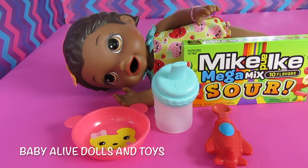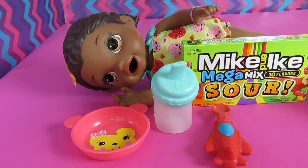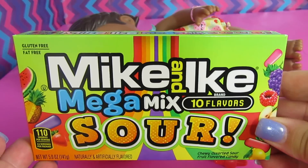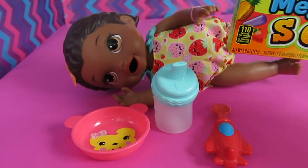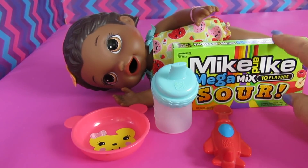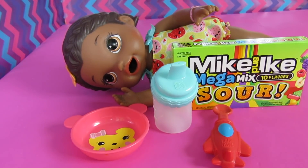Today we have the Baby Alive Snack and Lily doll and we are going to feed her the sour Mike and Ike candies. Have you guys had these before? They look so yummy if you like sour candy. I've never had those before — well, I've had sour candy, but not those kind. But before we get started I want to show you everything that I have here.